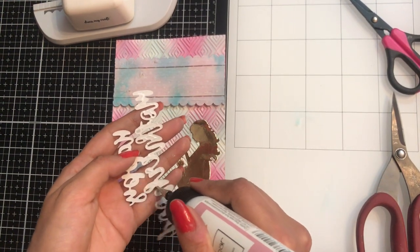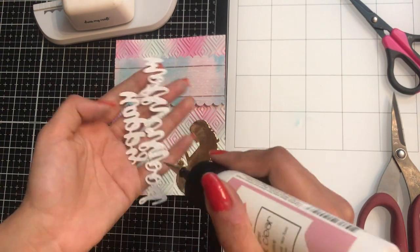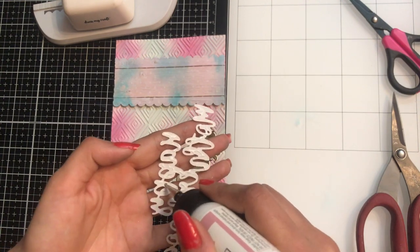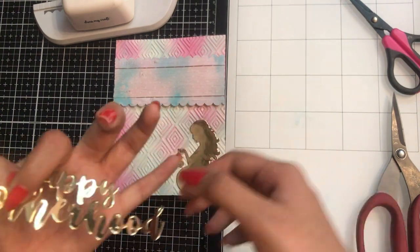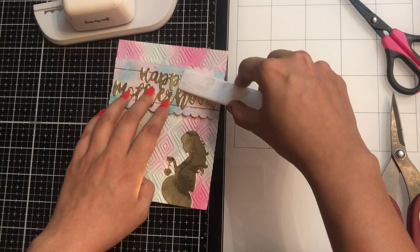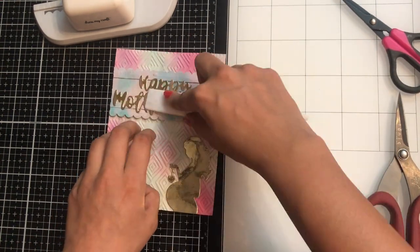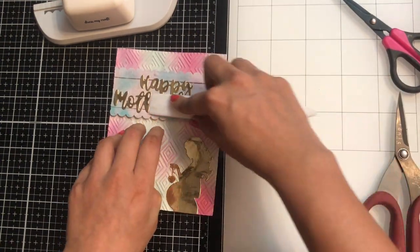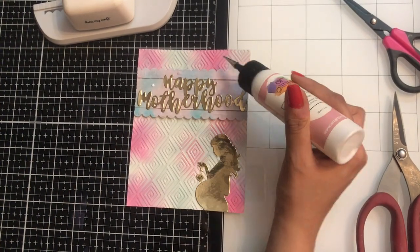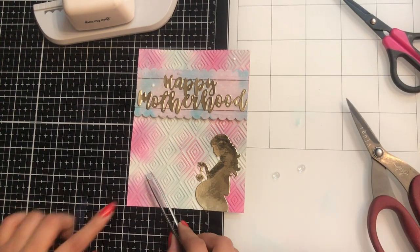Can you see how beautiful this looks? For the next step I am adding the 'Happy Motherhood' die cut. Here's another tip: while adding die cuts like these, always use a Teflon bone folder to burnish it — it makes sure your die cut has stuck permanently to the base. These bone folders are very handy.